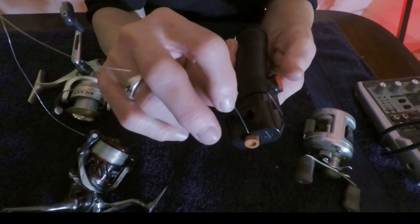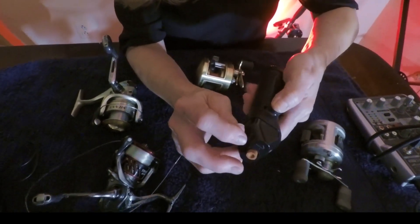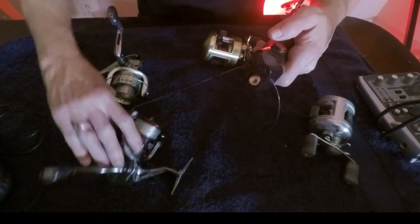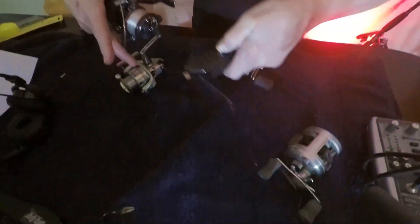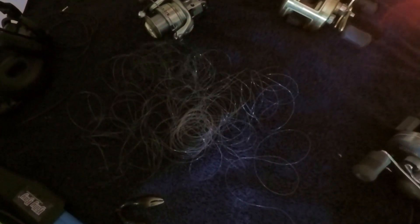You see that little hole right there? You put your line in that little hole, and there's a little switch right here on the side, and you bump that little switch, and it grabs it. Then from there, you pick this up, and you loosen your bail, and it just starts piling up. It goes really fast.